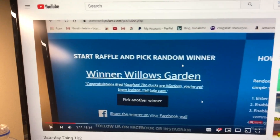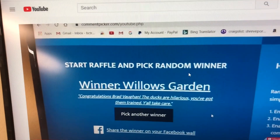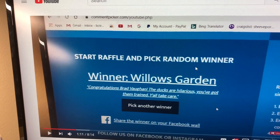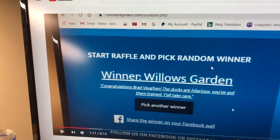Good Saturday morning, y'all. This is Saturday Thing 103. Thanks to Willow's Garden — she won last week's, but she told me to buy tools. She said, don't buy anything for your wife, keep it for yourself and buy tools. That's what she said, I swear.